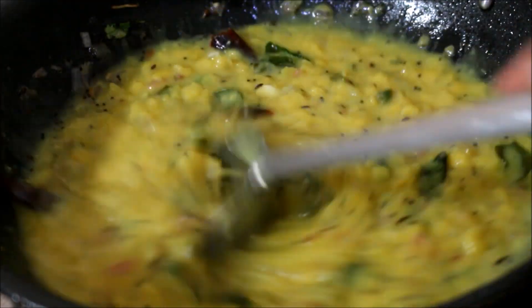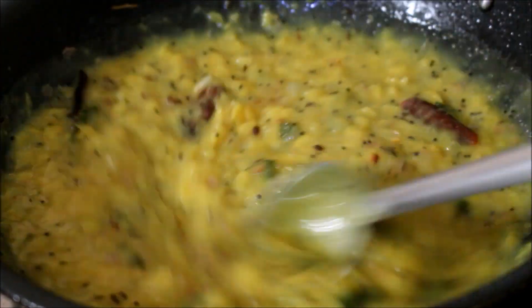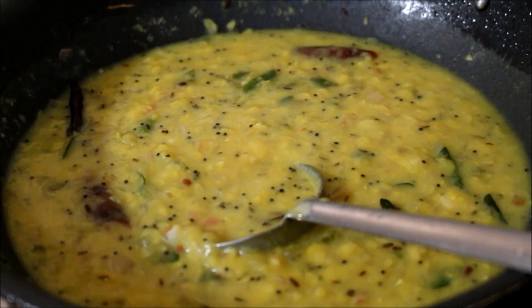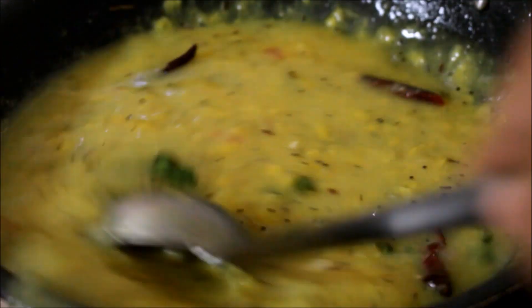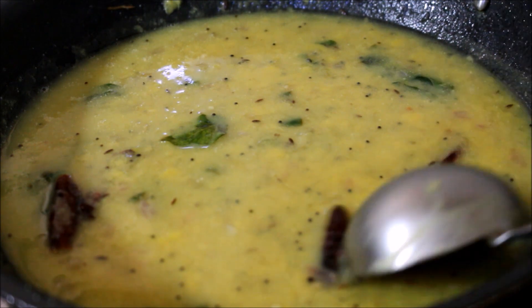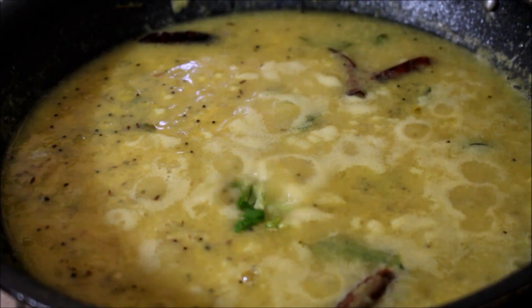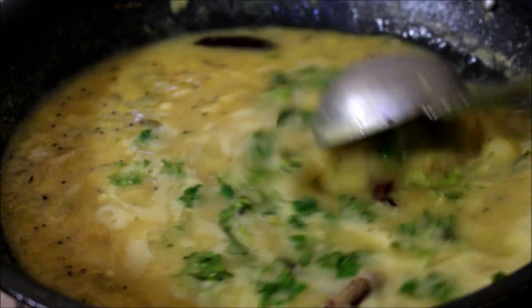We need to dilute it according to our preference and bring it to a rapid boil. I've added about a cup of water and I'm going to get this to a rapid boil. Once it boils, the mango dal is ready. Before you bring it to a boil, also check for salt and add if needed. My dal has started to boil, so I'm going to switch off the flame and garnish it with fresh coriander and serve it.